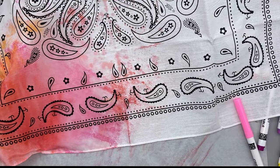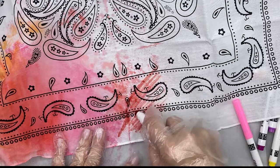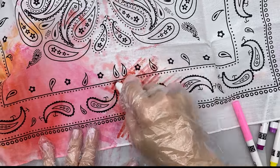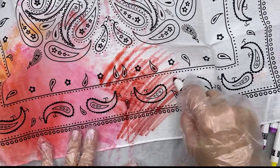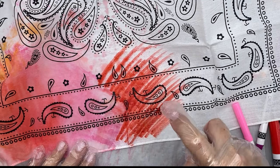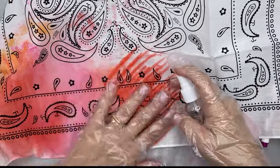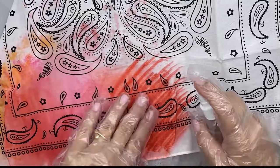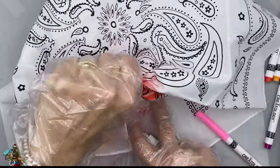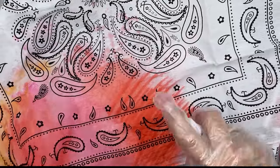Now another thing you can try — I think it'll take longer — is you can actually put your marker on your bandana. Let's see what this looks like. This is kind of a fun little experiment. You get bigger coverage. You get a little bit more intense color here, and then you'll see the color will start bleeding. You can even rub it around. So that worked pretty good. You can do it both ways.